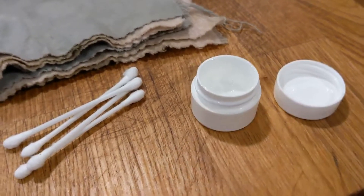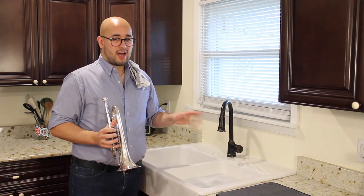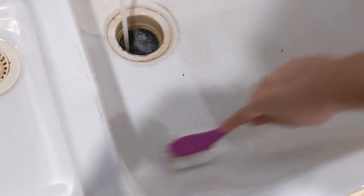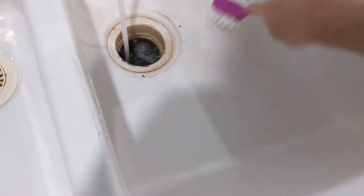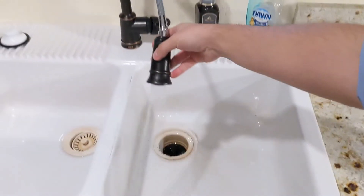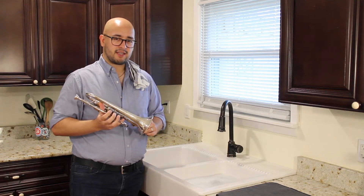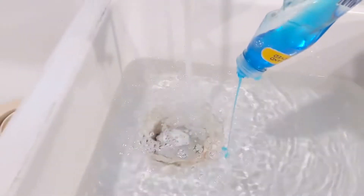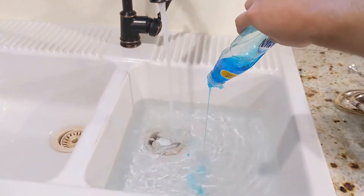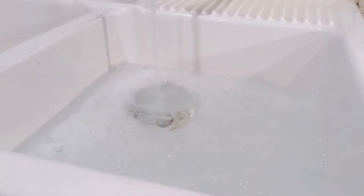I've already filled up my washing basin with soapy, warm to hot water. It's not going to be so hot that it burns you. If you have a lacquer instrument, you want to make sure the temperature's a little lower so you don't hurt the lacquer. But a silver-plated instrument like mine is going to be able to withstand the hotter temperatures a little better. You want it soapy because that's going to help clean out the bacteria and get all the grime loosened up.